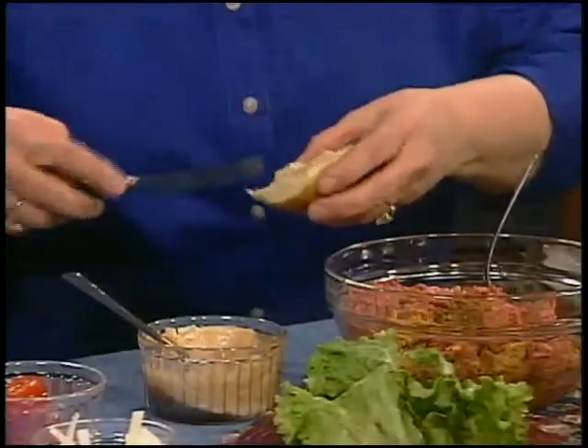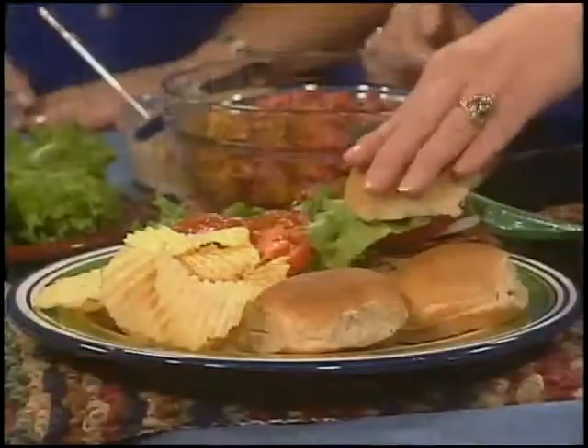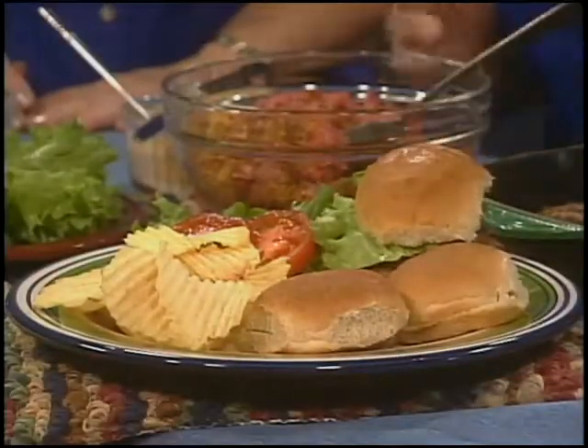Then we'll just spread some mayonnaise on the top of that. It looks good — smells good too! This is easy. Then let's add a little bit of onion, tomato, and some lettuce. And you have a great, easy, fast dinnertime idea.